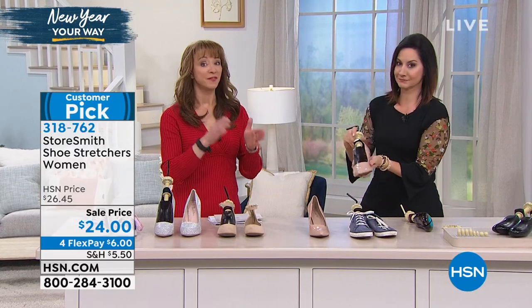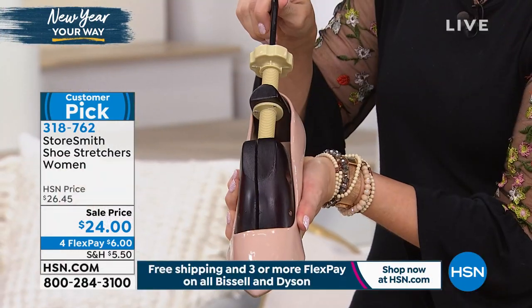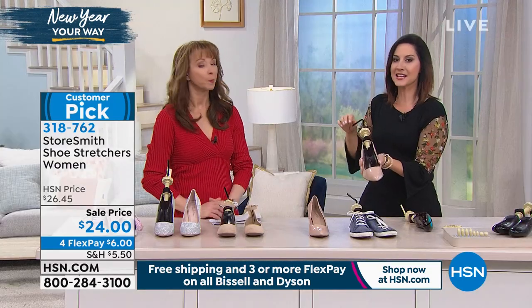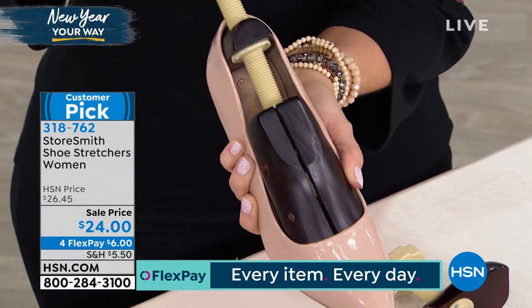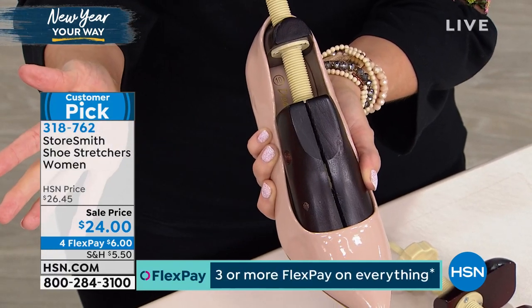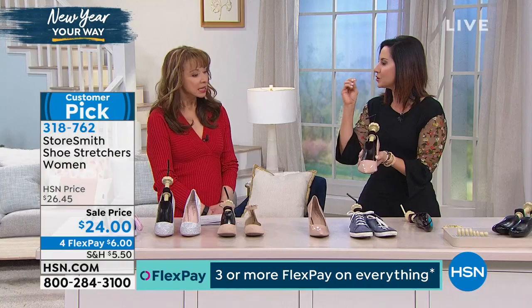We are limited on sizing — we have sizes five through eight, so check with your service representative for details. Item 318-762. It stretches your shoe comfortably up to a half shoe size in width and a half shoe size in length. None of us have the exact same two feet. Now you can have customizable shoes — which usually would cost a fortune — and it will only take about 24 hours. Go slowly, because you can actually get it to fit just perfectly.